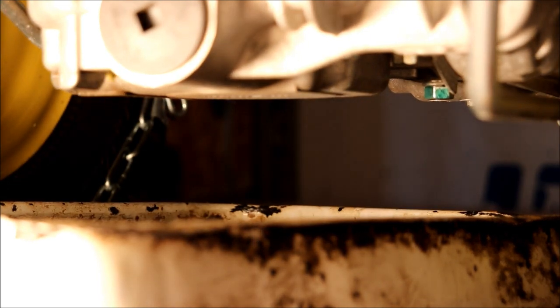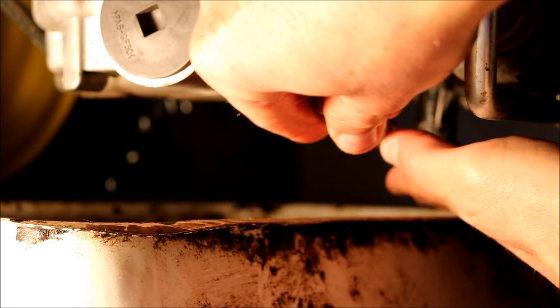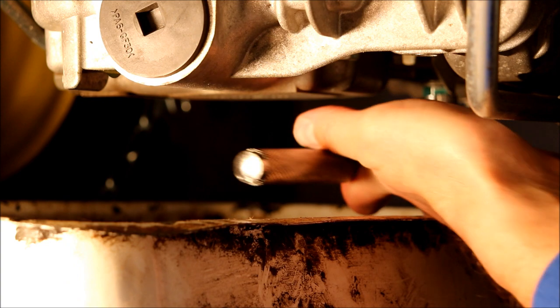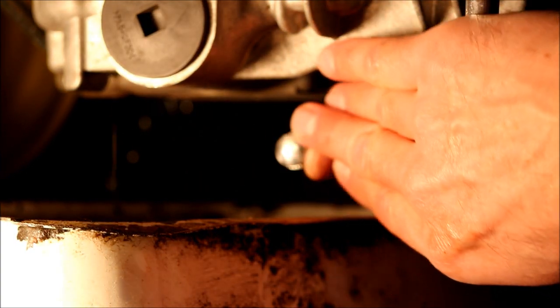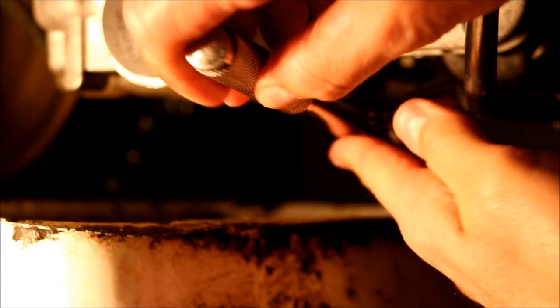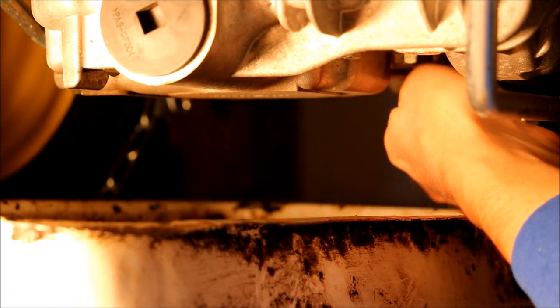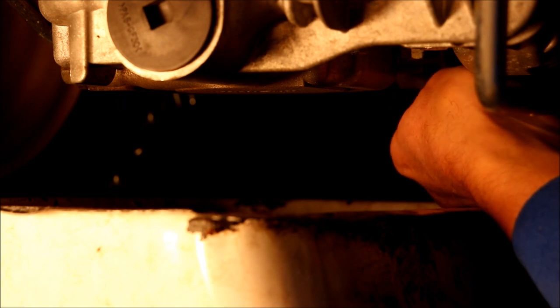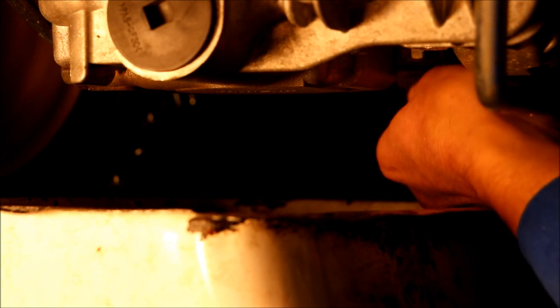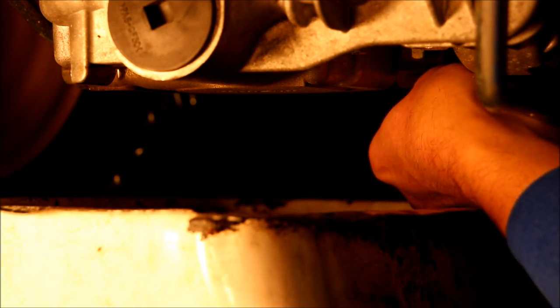Now we're going to try for the plug in the back. It's easy to see on video but it's kind of hard to get to with the pan in the way. One thing to note: we did take out the reservoir cap and foam screen just to help it drain a little better.